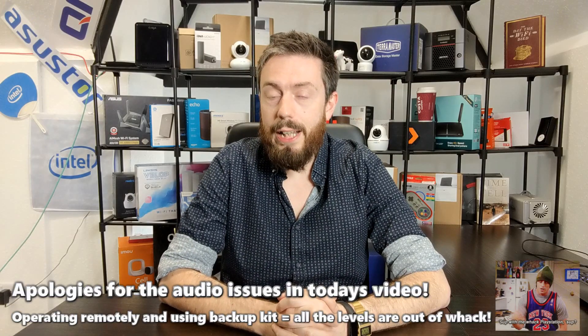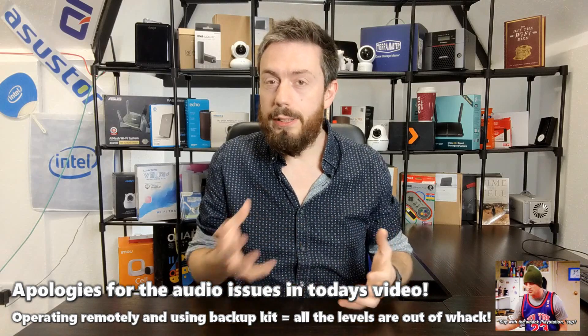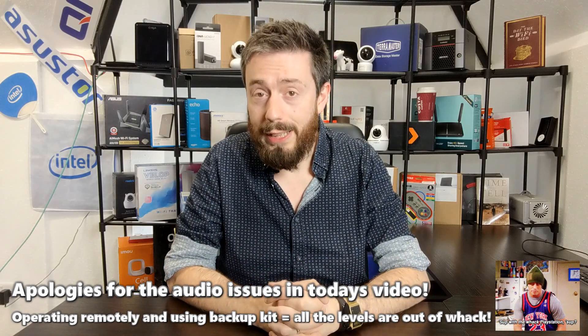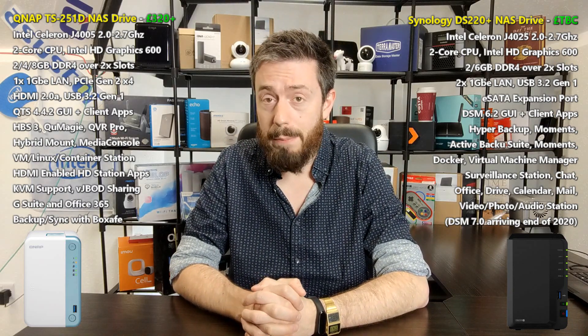Hello and welcome back. Today I want to talk about two NAS drives that you may have been considering buying in 2020. These two represent a kind of prosumer entry level into what both of these NAS brands have on offer — the DS220 Plus from Synology and the TS251D from QNAP.